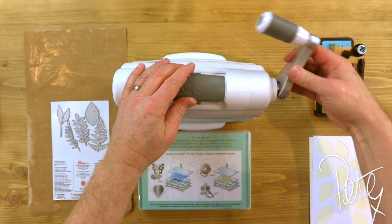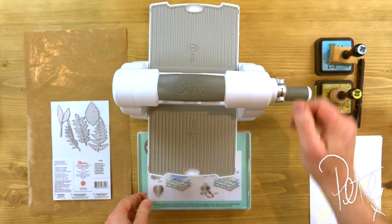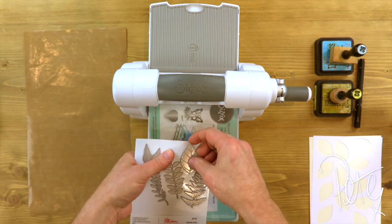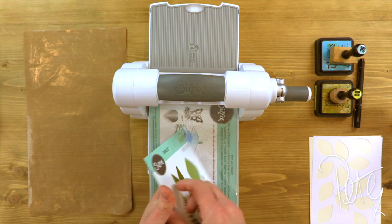So today we're going to be using our fold-away machine. We'll just slot that into place like so. And we're going to be using the large leaf — the large flat leaf — from our lovely set.